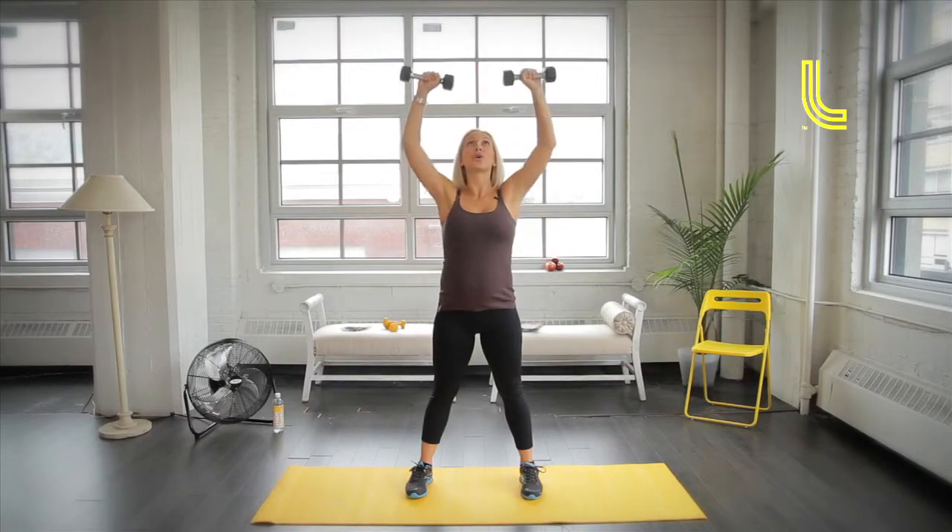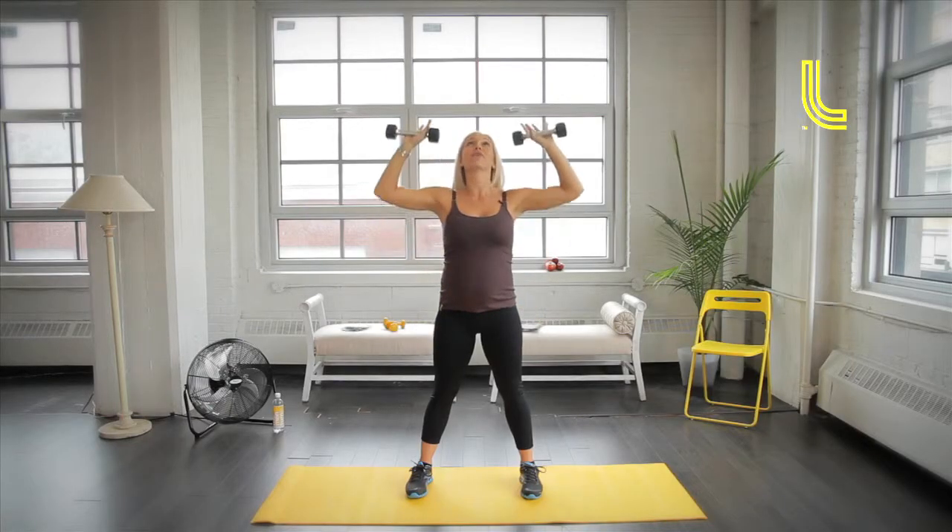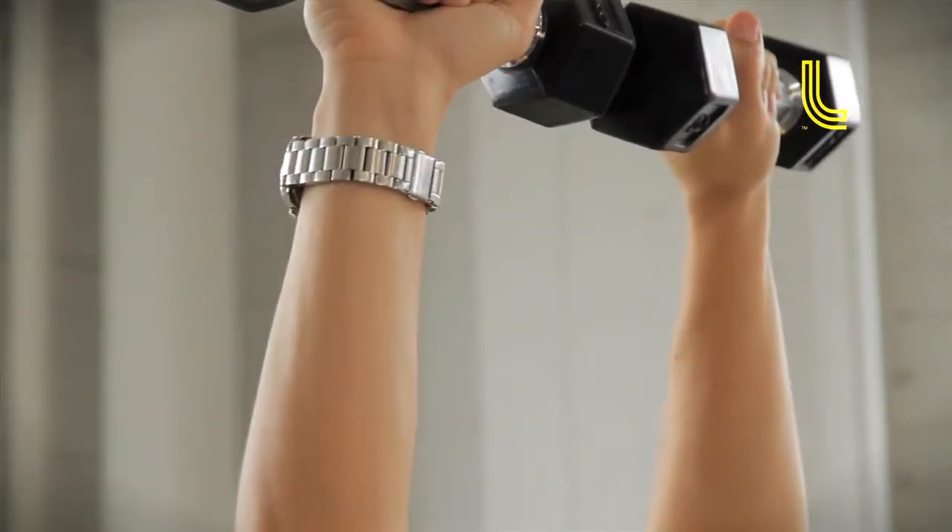Start with them down — you're going to bicep curl up, shoulder press right up to the top in a full extension, bring it back down to your shoulders and bicep curl down. Try to use your shoulders for the full extension so you're going to get a full range of movement going up and coming down.